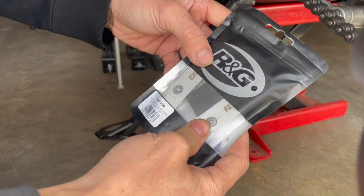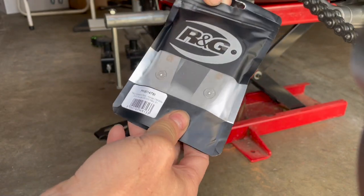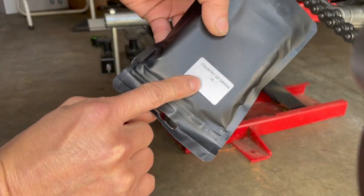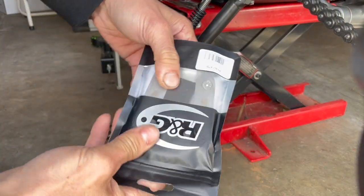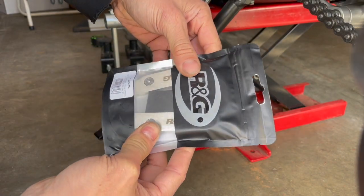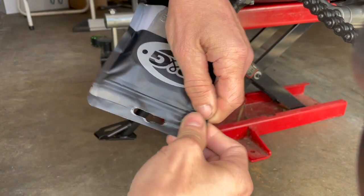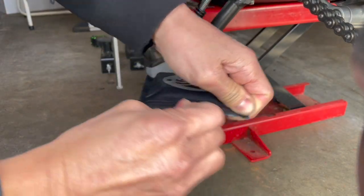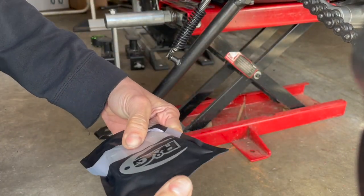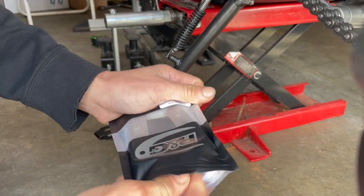I thought RNG was a US company but it's not — it's a European company, actually from the UK. Country of origin: UK. I didn't know that. Anyway, let's look at it, let's open it up. It's in this ziplock sealed bag, which is kind of cool.